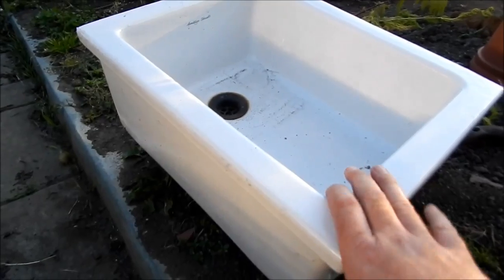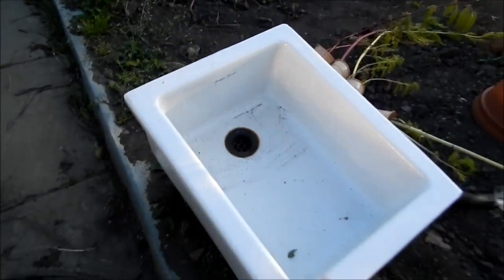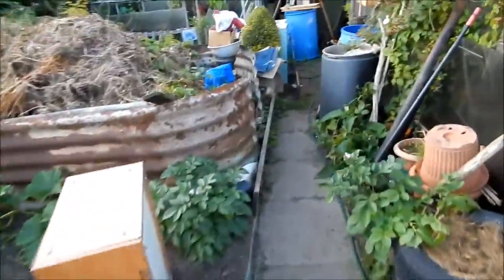And I've got four of these. Ideal for putting some plants in and the like. But my plan is, and that's why I've started ripping the shed out.